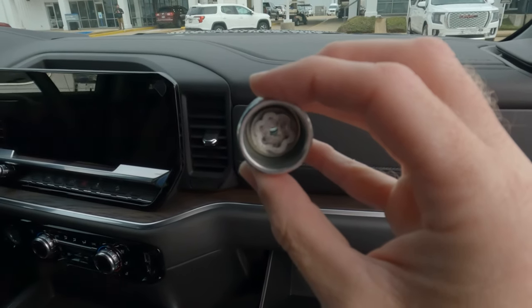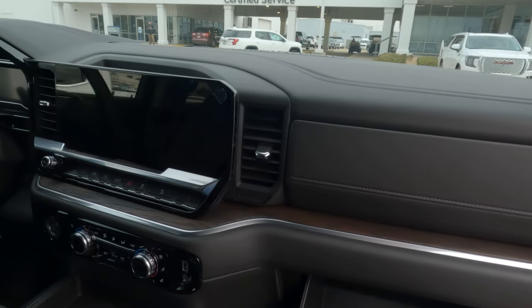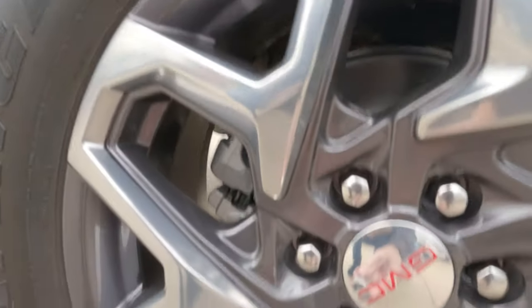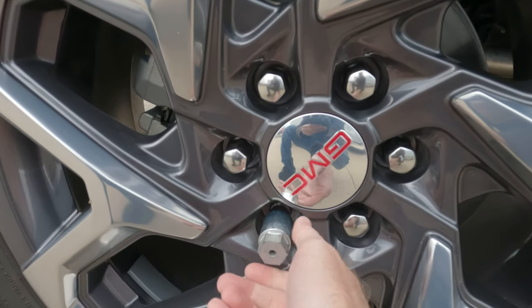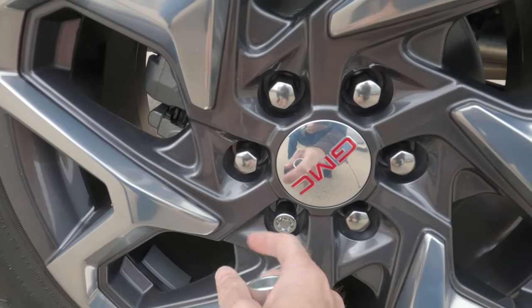This is what you're going to be looking for. You're going to put that into the tire iron — it will insert right in, and here is how it's going to work. Very easy to do, very simple, no big deal. It's just going to go on the lock like that, and you will be good to go once you put that on there. And that is what you need to remove your wheel locks.